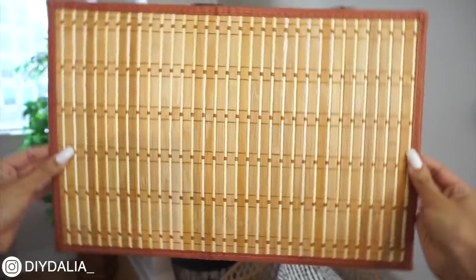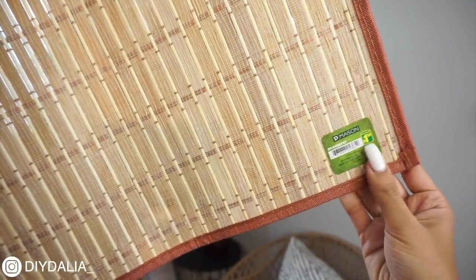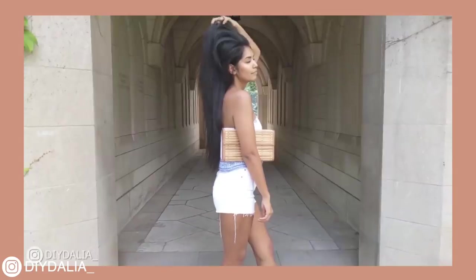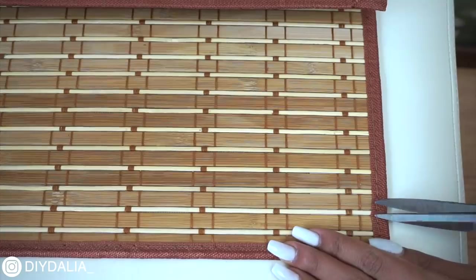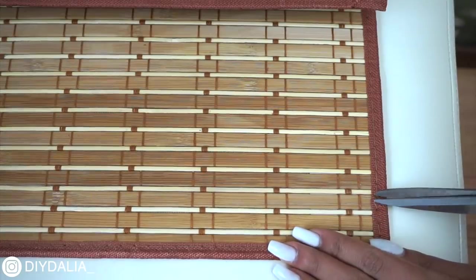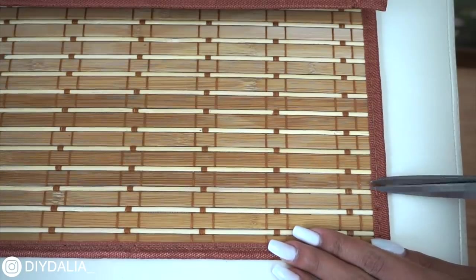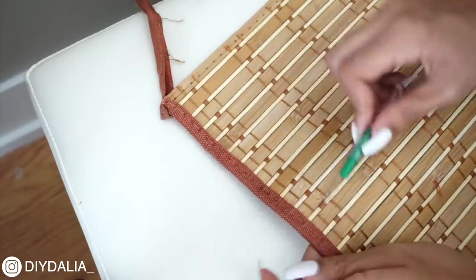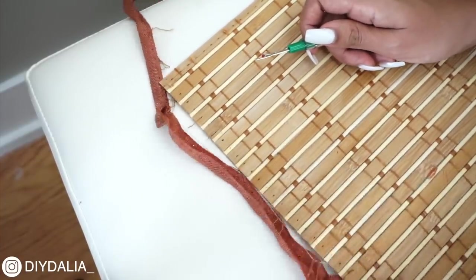So without further ado let's get started. To kick things off for this tray, I found a really pretty wood placemat for just $1.50. If you're an OG you know I've used this exact same placemat before and turned it into a clutch purse, but this time I have other ideas. To start off I'm just removing the ribbon trim around the edges. I initially tried to remove it with scissors but then gave in, found my seam ripper, and removed the whole trim in just about a minute — super super fast.